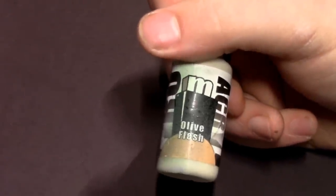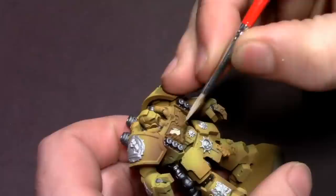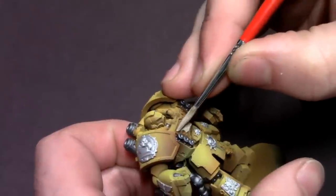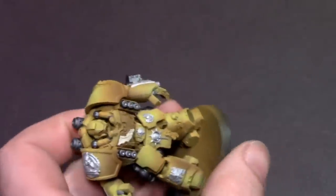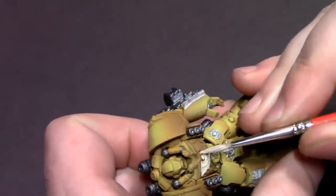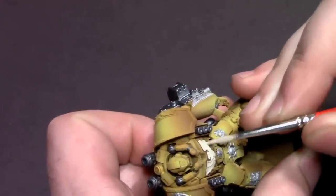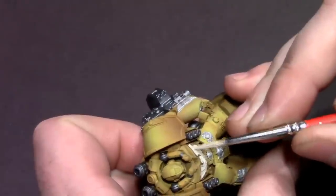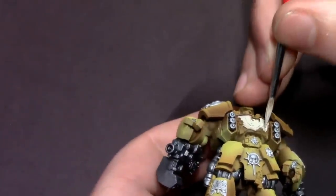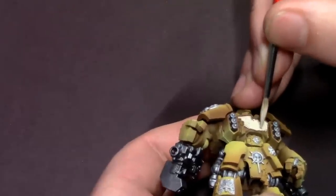Next I'm going to pull out some olive flesh and use this color to do the very large eagle on his chest, all of the parchments for his purity seals, and a little skull and scroll thing on one shin. I'm painting that in just a nice darker ivory color with this olive flesh so that we have a color that will stand out on this field of oranges and yellows — whereas gold would muddle into those yellows from across the table, a pure ivory will stand out.